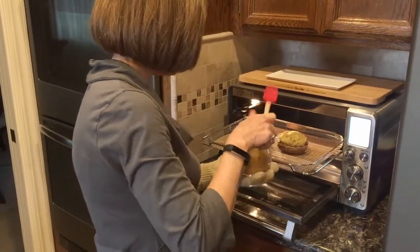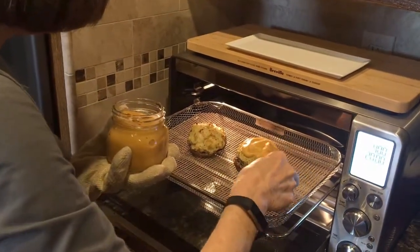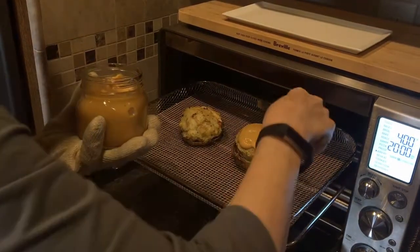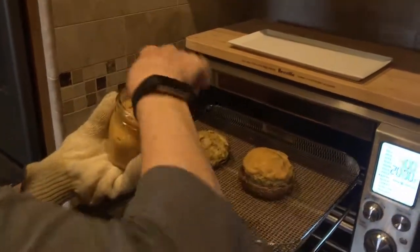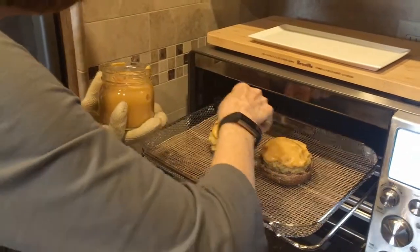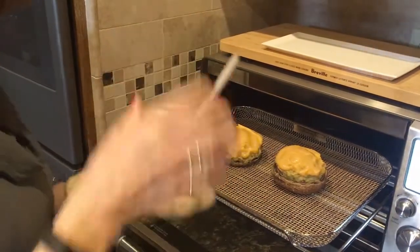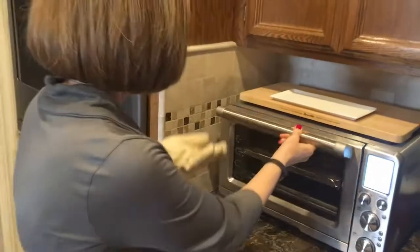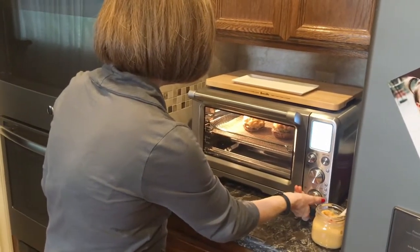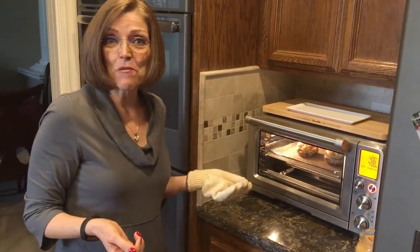Now I'm going to top these with Donna's cheese sauce — the recipe is on my blog, nutmegnotebook.com. I'm just going to pile some on top. I don't add it at the beginning because I don't want it to get hard and crusty — that's why I wait and do it at the end. Then I'll put it back in for a couple of minutes, just until the cheese looks like it's getting all warm and bubbly. I'll set it for about three or four minutes and check it — when it looks done, I'll pull it out.